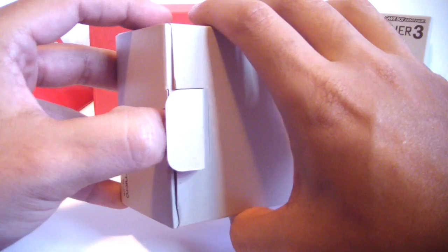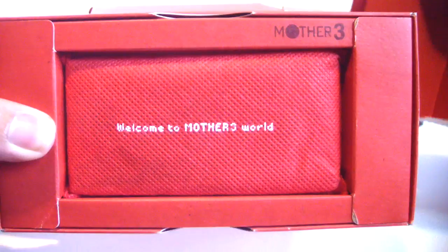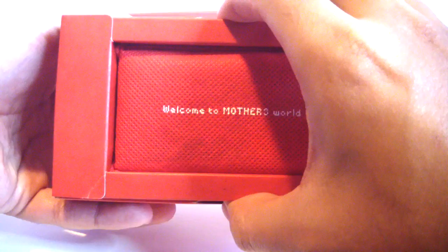Let's open up the Micro. There's a little flap here, which is a little bit different from the other boxes. Slide it out. And again, more red on the inside to match the inside box as well as the outer box. As we slide it out, you can see the Micro inside its pouch. Welcome to Mother 3 World with another Mother 3 logo at the top.